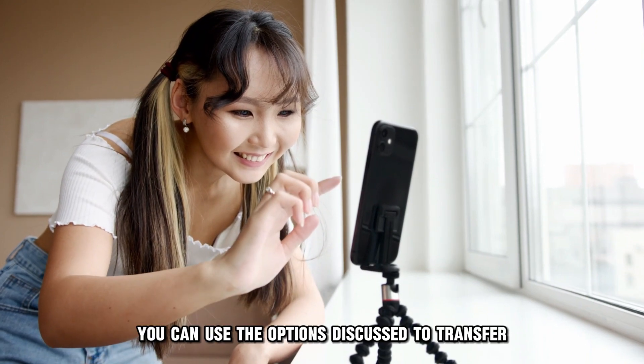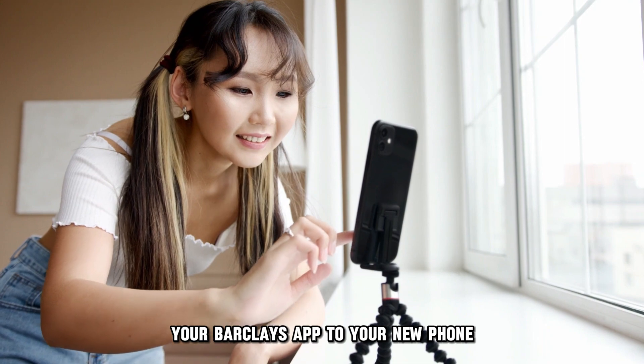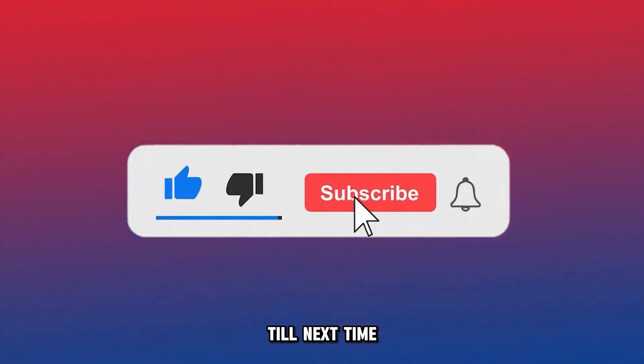So, there you have it. You can use the options discussed to transfer your Barclays app to your new phone. Thanks for watching. Till next time.